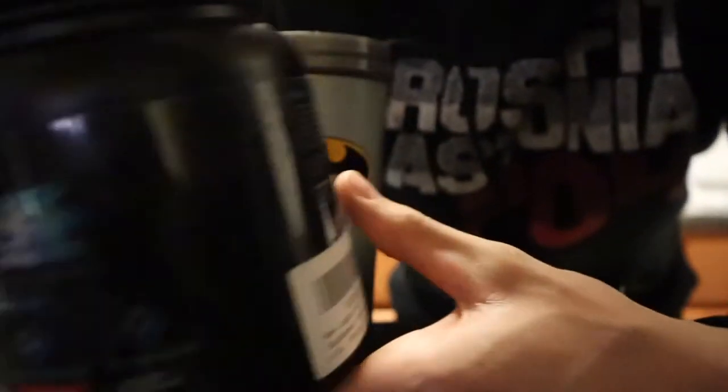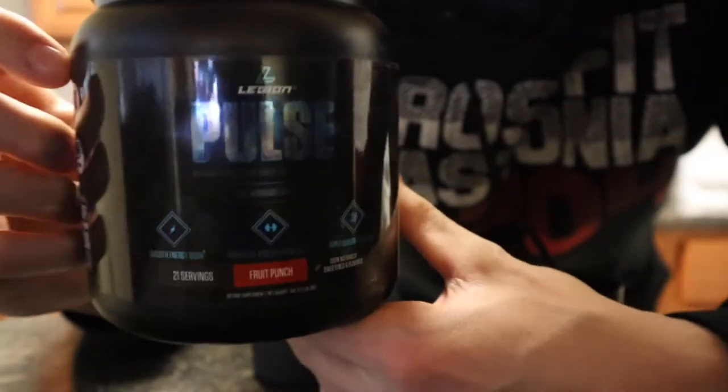I'm trying a new pre-workout today. This is something I got for Christmas, it's called Pulse — I don't know if you can see it right there. We're going to give it a shot and I'll let y'all know how it works later.